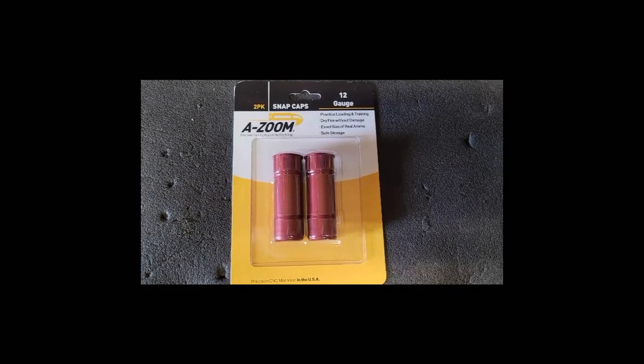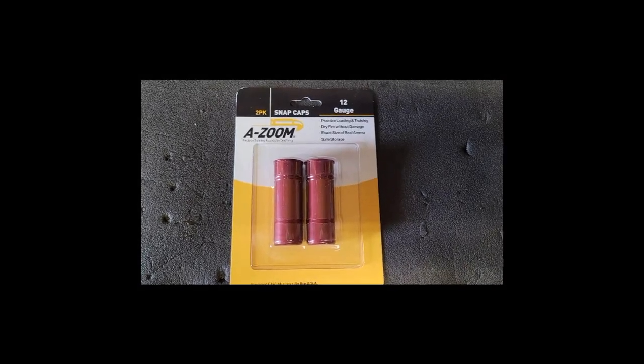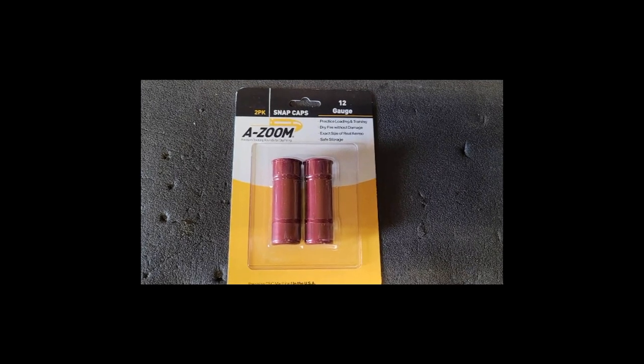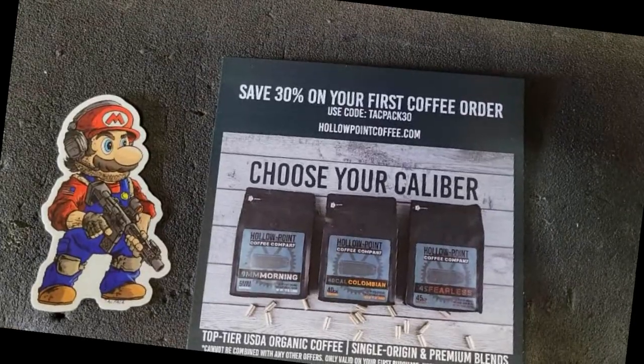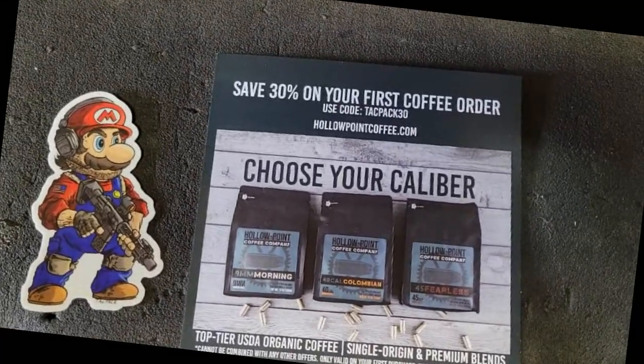We also get a pair of Azum 12-Gauge Snap Caps. These are my first set of 12-Gauge Snap Caps and I'm pretty sure they'll come in handy — I'll look forward to trying them out. And of course, you've got your obligatory sticker and discount or coupon card.